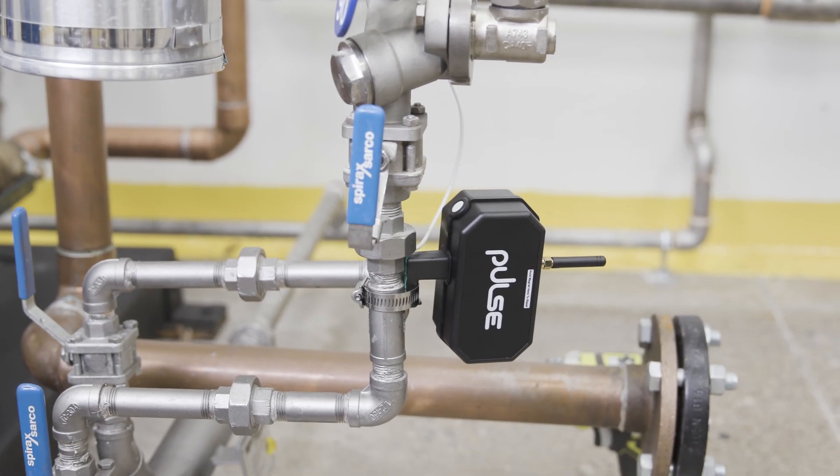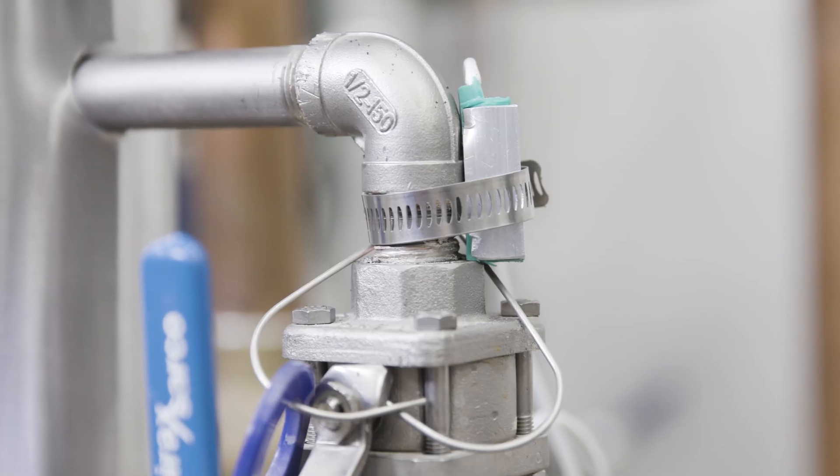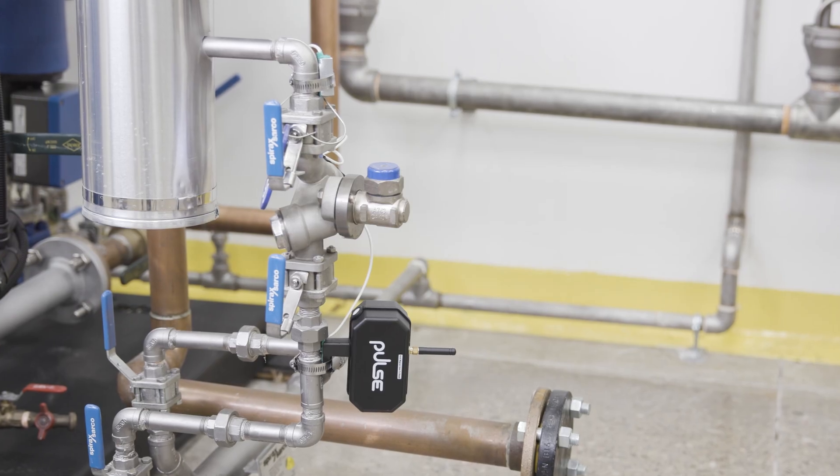Today, we are going to show you just how easy it is to install. The installation process does not require you to interrupt your production line or alter your traps in any way.